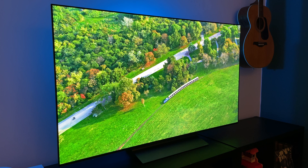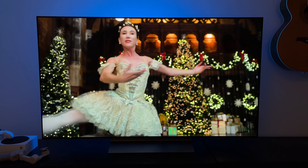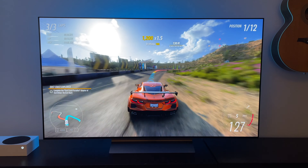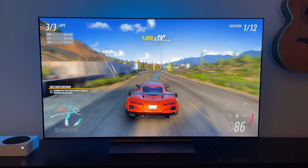Once we're powered on we have to set up webOS, which is pretty much the same as last year — it's got a few new features and is a lot more responsive and fast. One of the most talked about new features of this TV is the Evo panel — the idea that this TV is brighter than previous models because it has better technology inside. In theory this TV should be considerably brighter than last year's. Well, it's not really. I did take some measurements and this TV is definitely brighter under certain circumstances, but you need a couple of settings switched on to make the most of it.